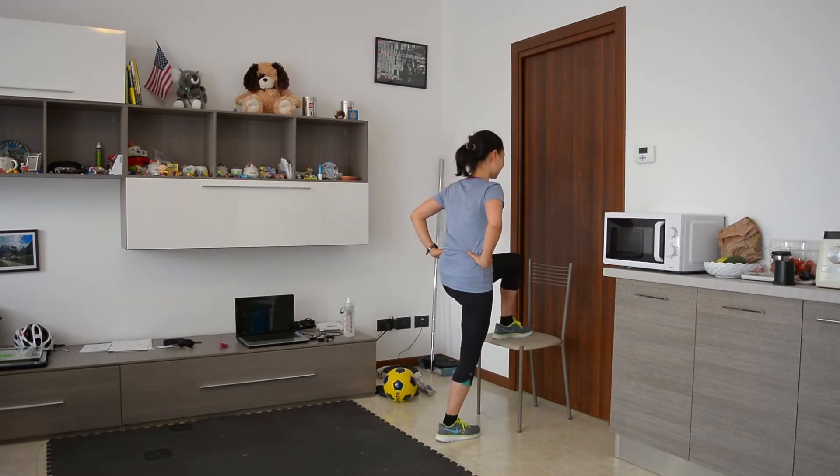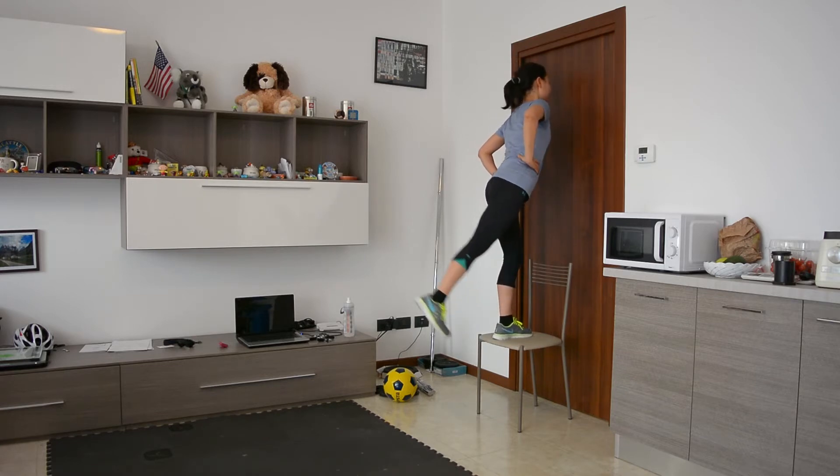On the other leg: step up, get on, then kick back.